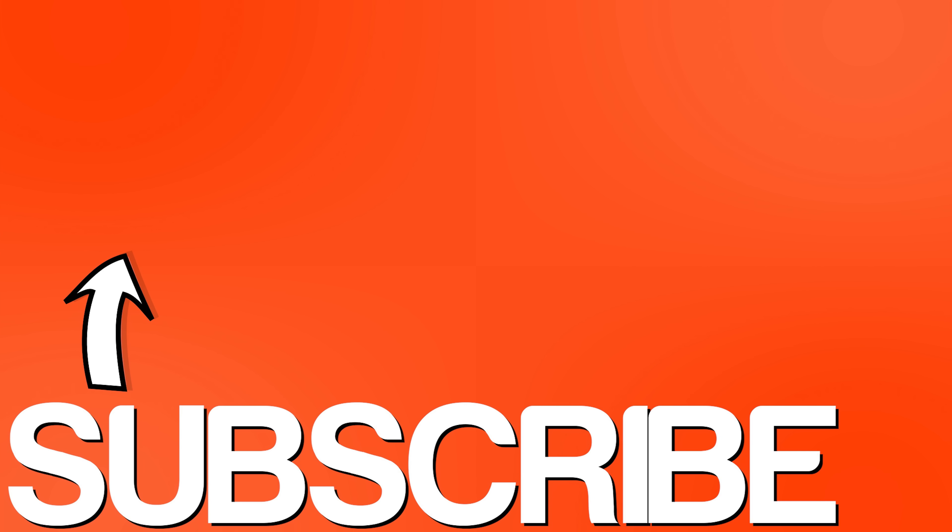If you learned something from this video, please like and share it, and don't forget to subscribe for more upcoming videos. Thanks for watching!